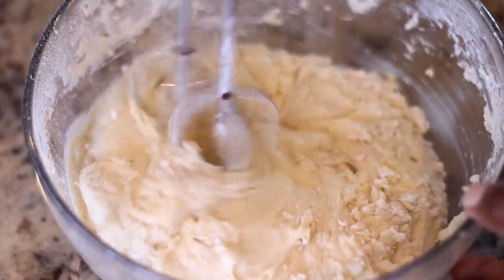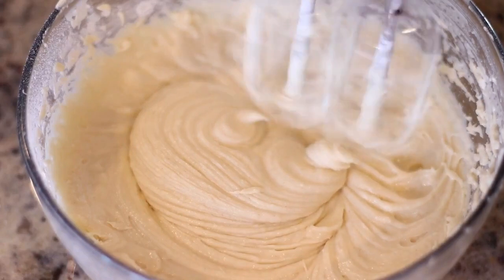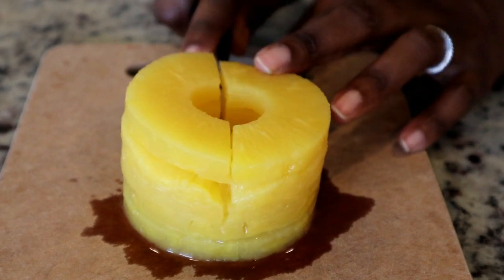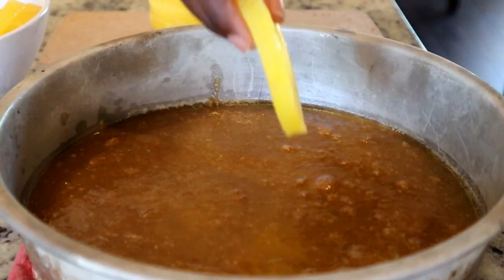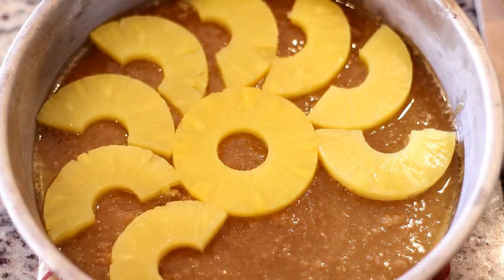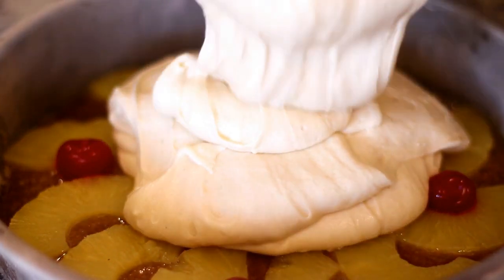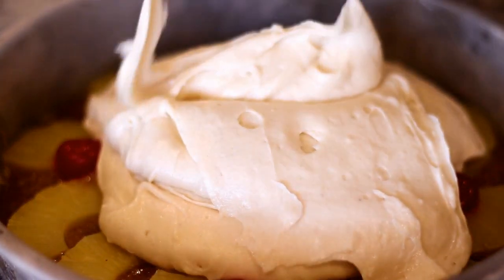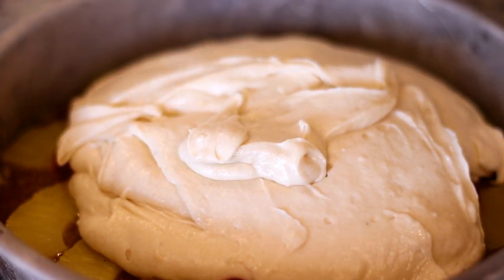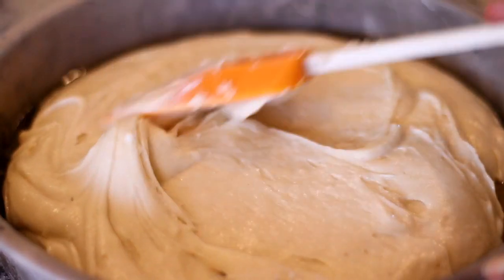Now I'm cutting my pineapple rings in half because I'm doing a design, but you don't have to — you can just leave them whole. Place them down into that butter and sugar mixture in one even layer, then place maraschino cherries in between. Next I'm going to add the cake batter on top of that pineapple butter mixture and use a spatula to spread it out into a nice even layer.